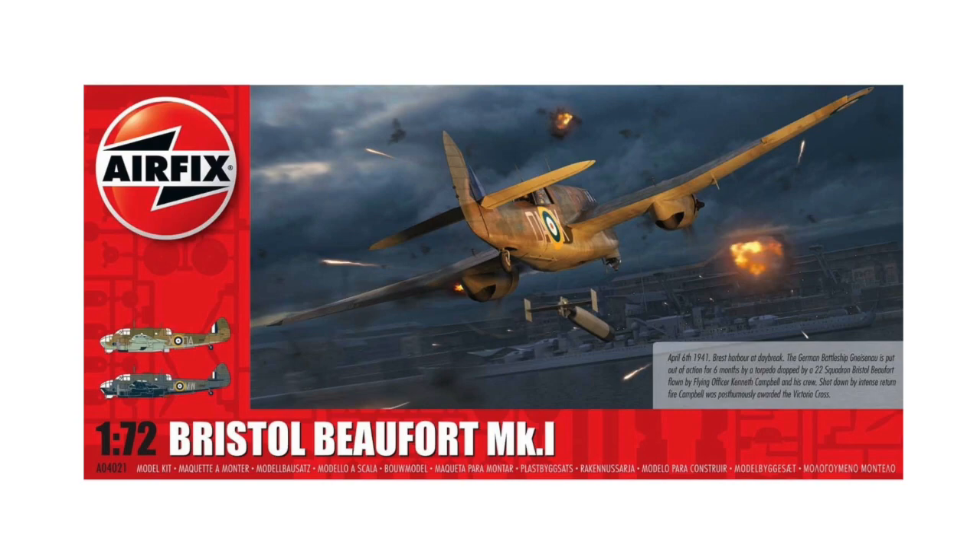Hello and welcome to this video in which I'm building the 2021 tooling of the Bristol Beaufort in 1/72nd scale from Airfix.